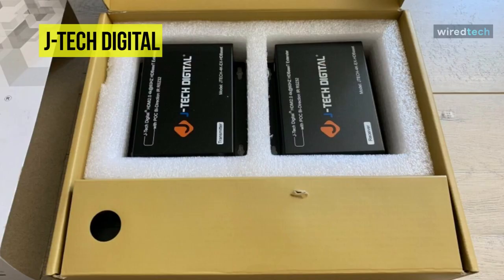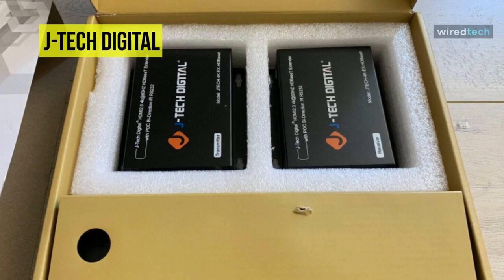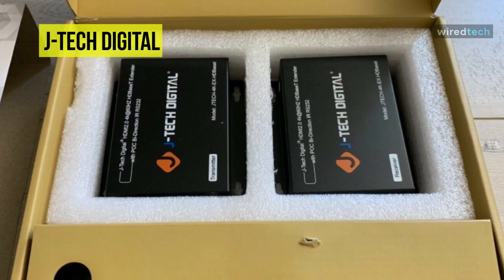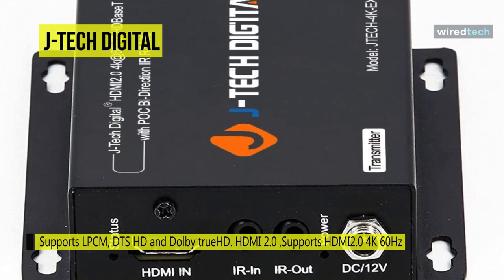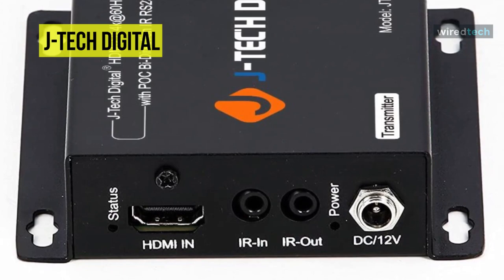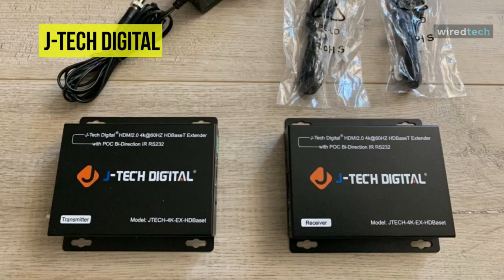It supports LPCM, DTS HD, and Dolby True HD audio. The JTEC-4K-EX-HD-Base T is based on a state-of-the-art embedded chipset with ESD protection inside, and has passed a very long time of assessments under various modern applications, which include security systems, outdoor advertising screens, broadcasting stations, and public theaters.